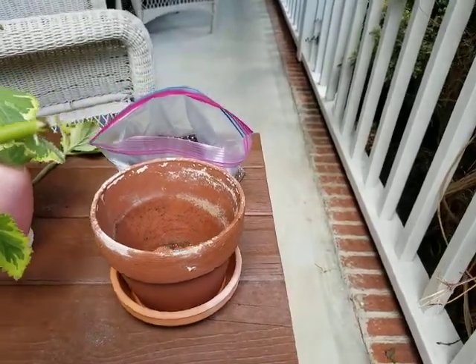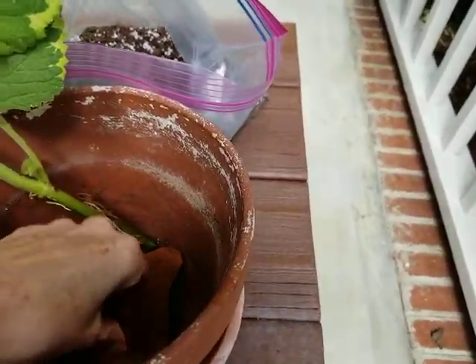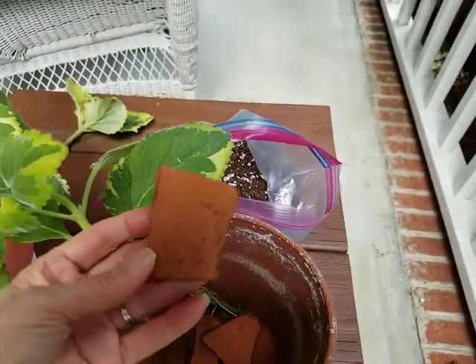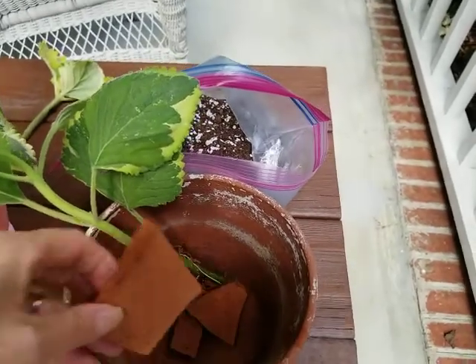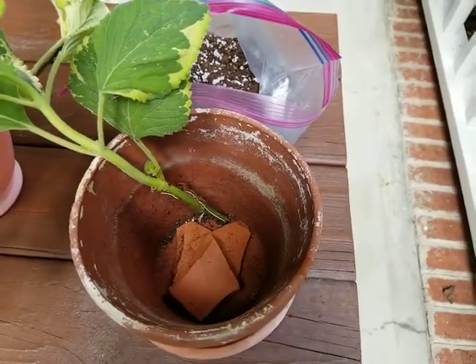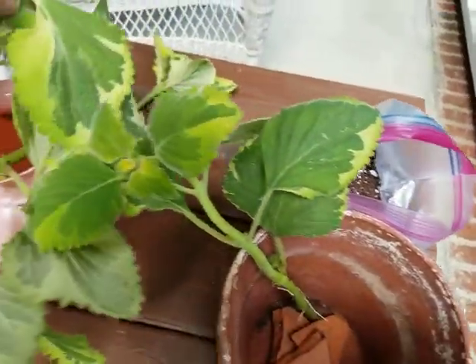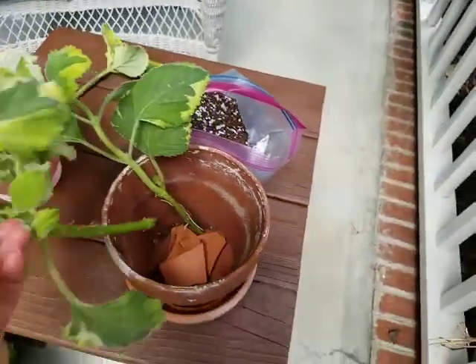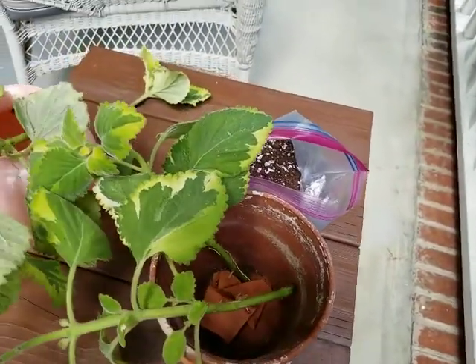I have put some clay pieces down in the bottom — these are just chips from a broken pot — and I want to cover the hole in the bottom of the pot so that my soil doesn't fall out. Then I'm going to take my cuttings and arrange them around the edge of the pot.